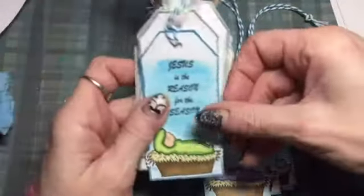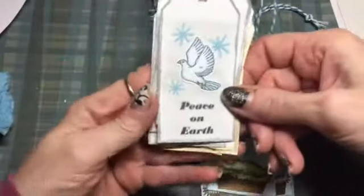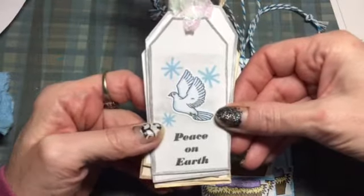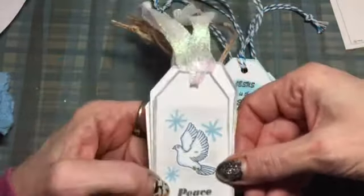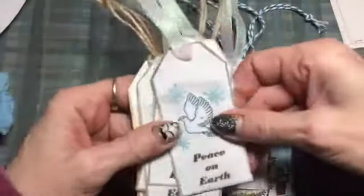I made five of each, and then this one I used the dove and the little snowflakes or stars — I used them as snowflakes — and it says 'Peace on Earth.' These are all the same; I made five of those.